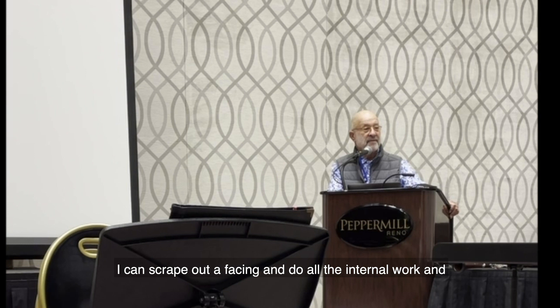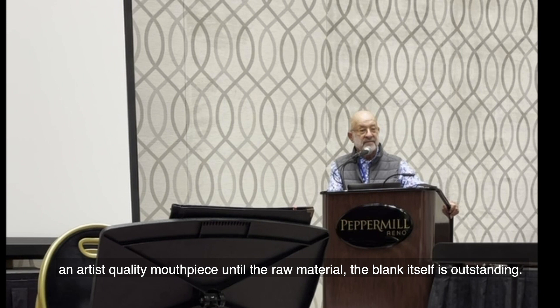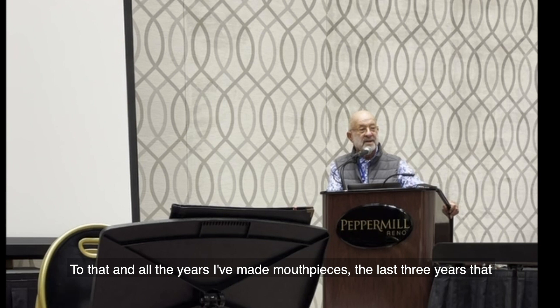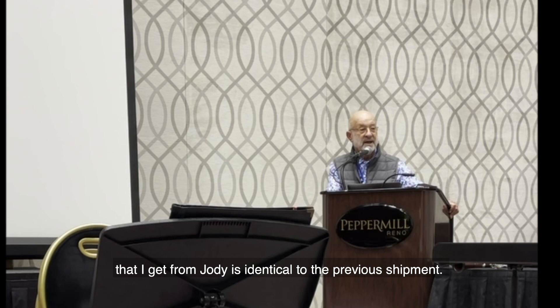I can scrub out a facing and do all the internal work and make a mouthpiece that looks good and plays okay, but it doesn't become an artist quality mouthpiece until the raw material — the blank itself — is outstanding. In all the years I've made mouthpieces, the last few years that I've known Jody and was able to talk him into helping me, I've gotten the best blanks I've ever had, the best blanks I've ever seen, and the most consistently made, so that every shipment of blanks I get from Jody is identical to the previous shipment.